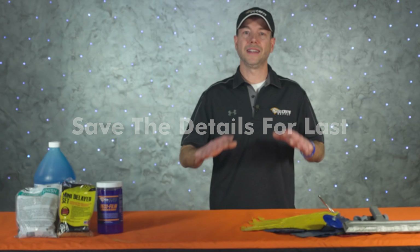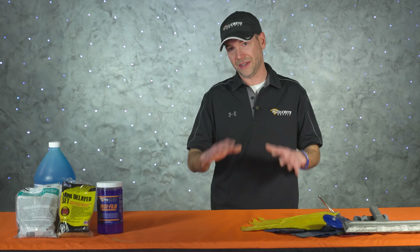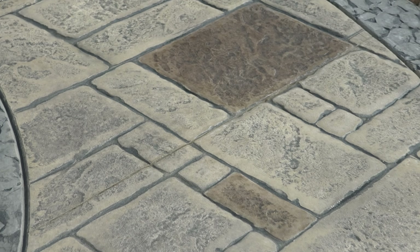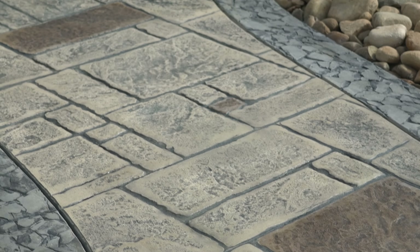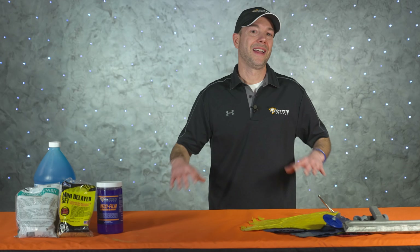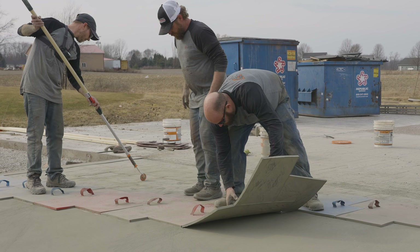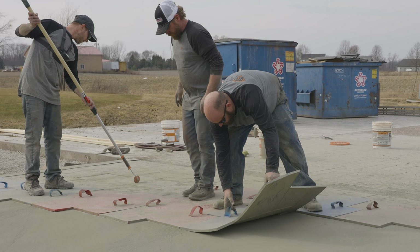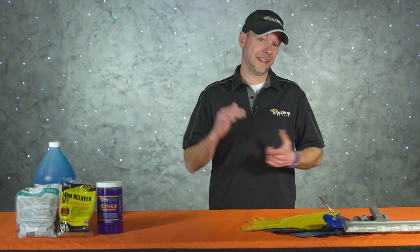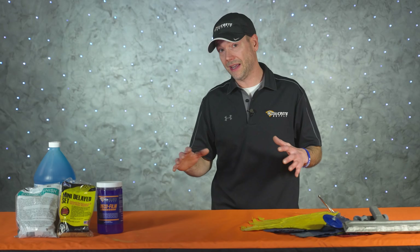Save the details for last. In stamped concrete, texture is everything, and sometimes on hot days the only way to get good texture is to let some things go until you're done stamping. What separates high-end stamped concrete contractors from the rest is texture. Any crew can get nice texture on a perfect day, but real professionals do it every single day no matter the conditions. They understand what needs done right now and what can wait until later — detailing grout lines, fixing plank patch blowouts, or correcting discolored areas the next day. Never sacrifice texture.